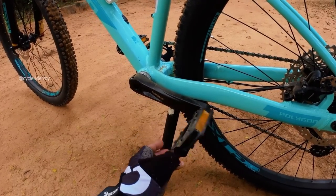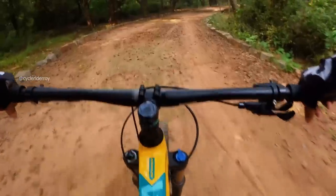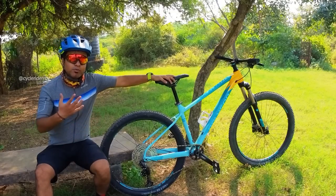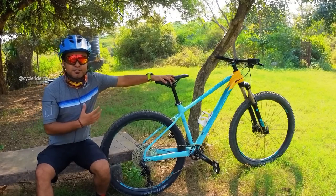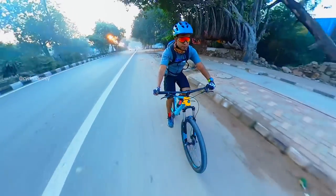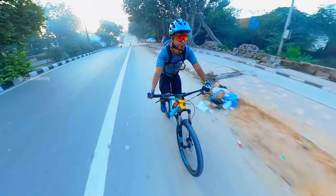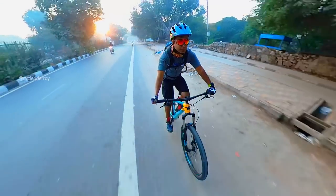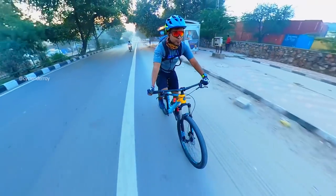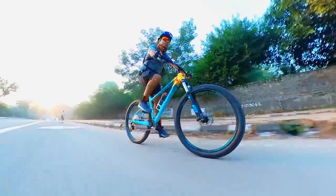The pedals on the bike are plastic — basic general pedals. Now, talking about the overall riding experience: how does this bicycle feel on trails as well as on road? Considering this is an XC Plus trail bike, on the road you have to do a little more effort compared to a normal XC bike — it's a slightly pushier bike.